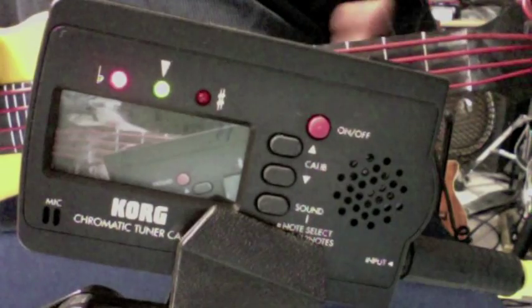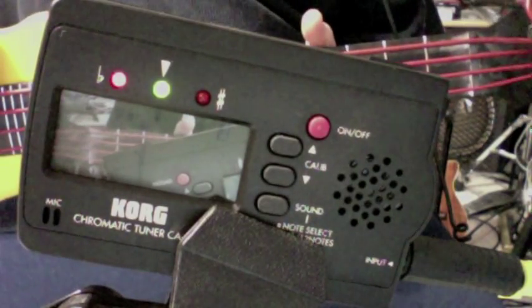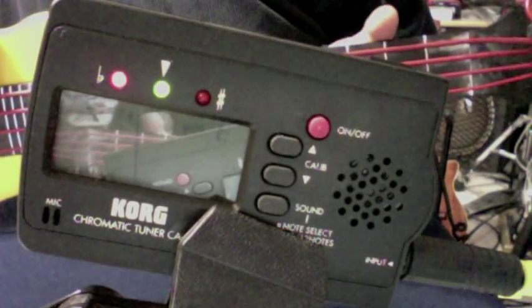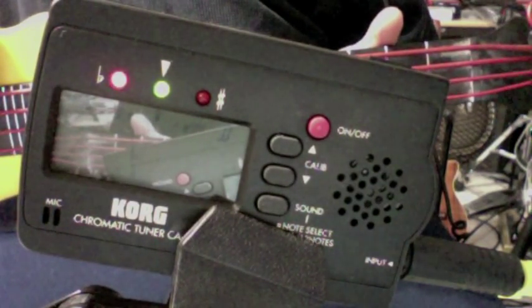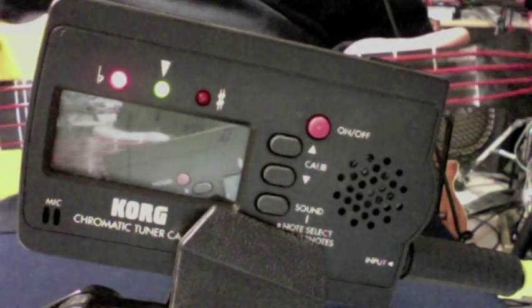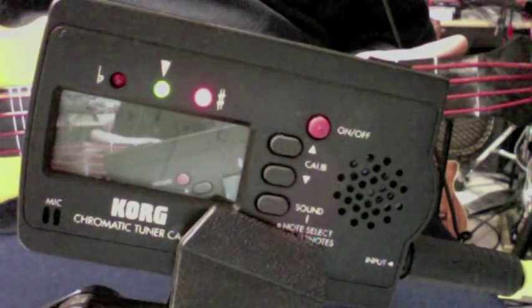Fretting at the twelfth fret — this guy's looking a little flat, huh. I don't think you're ever going to hear that in my playing. Fretting at the fifth fret on the A string. Okay, down to the E string.